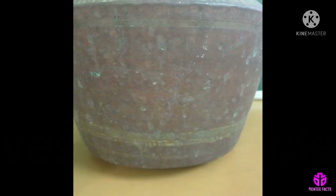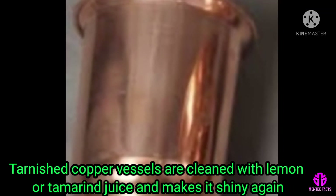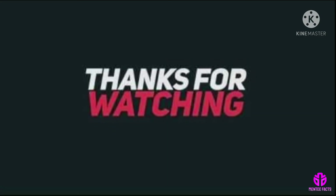That is why the tarnished copper vessels are cleaned with lemon or tamarind juice and makes it shiny again. Thanks for watching!